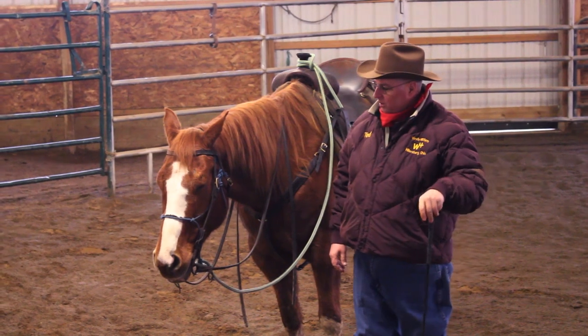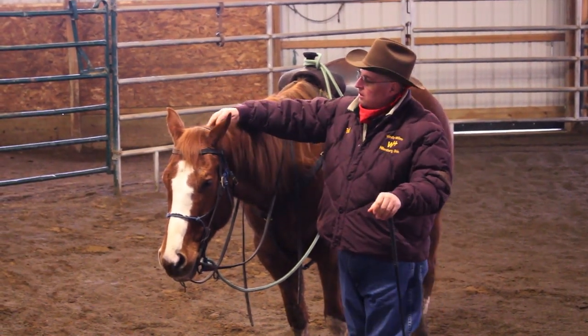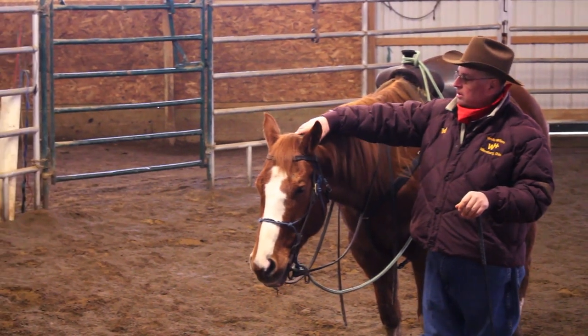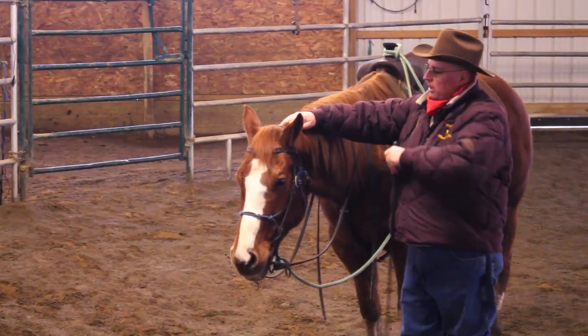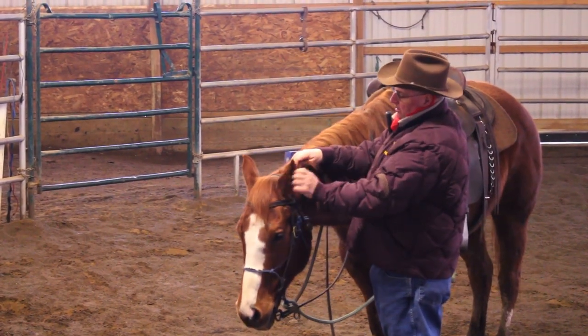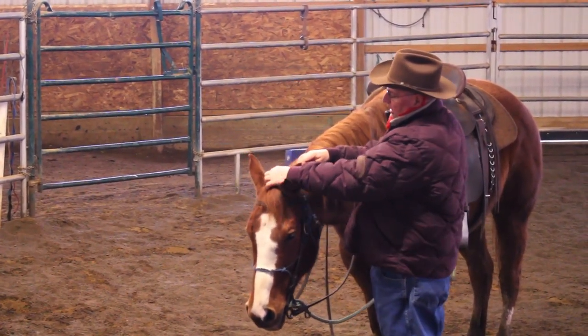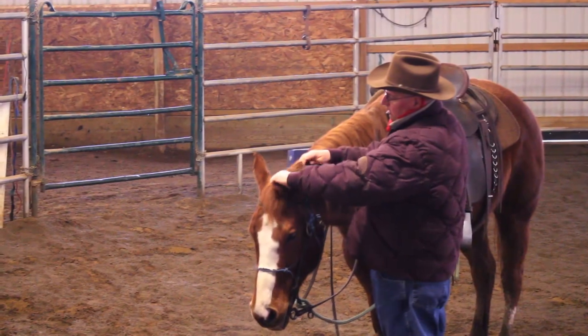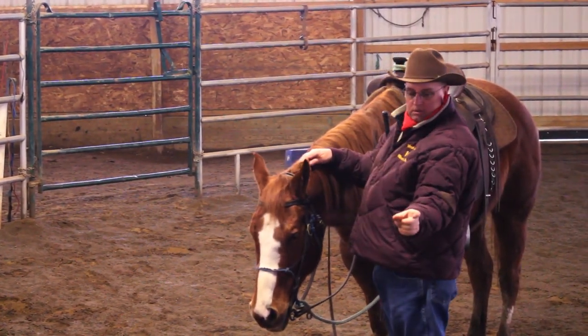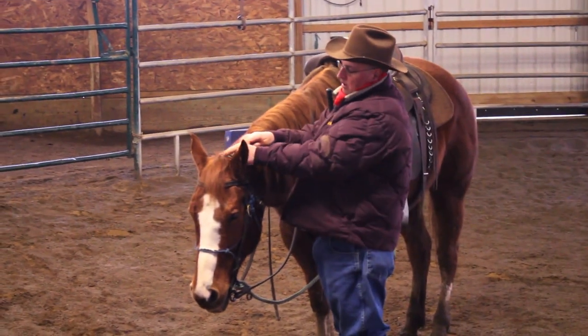When we clip him, we're going to clip his bridle path — right here between his ears. I'm going to lay his ear down and not exceed the length of that ear. Usually a bridle path is just wide enough for my bridle and halter to fit there, so about that much right there.